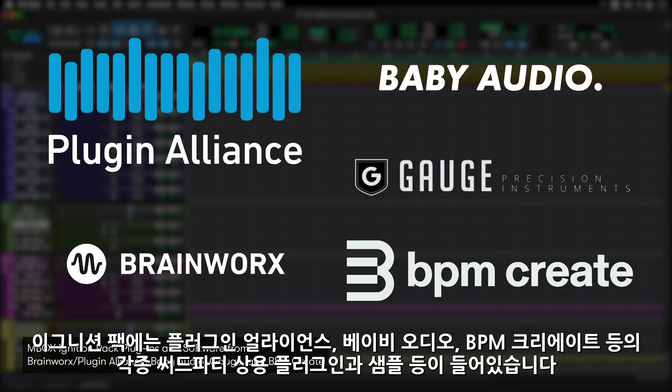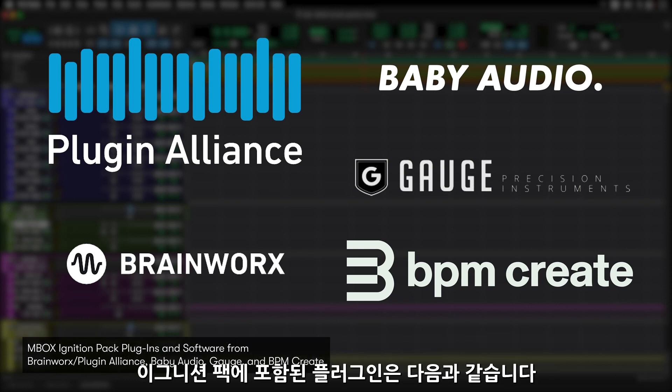The Mbox Ignition Pack includes plug-in and content offerings from Plug-In Alliance, Baby Audio, and BPM Create. The plug-ins are as follows.